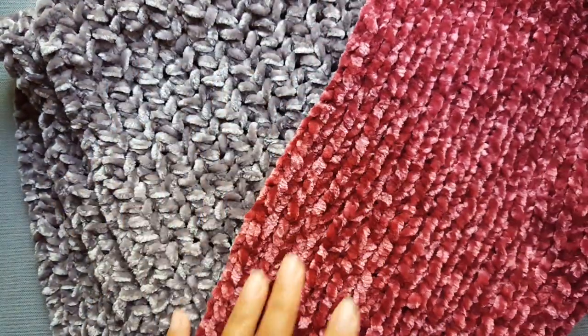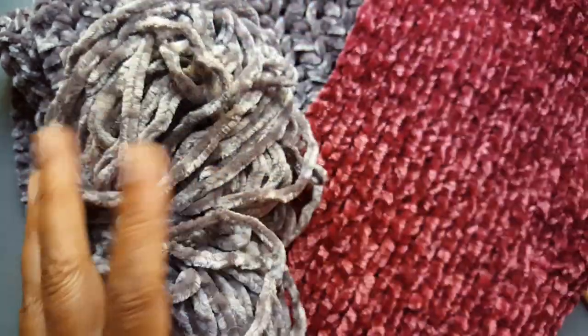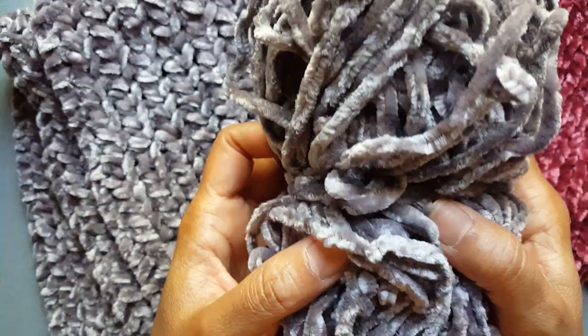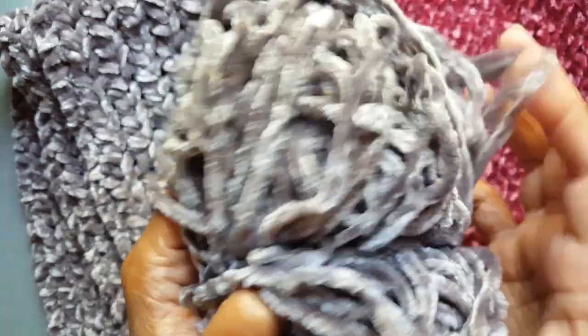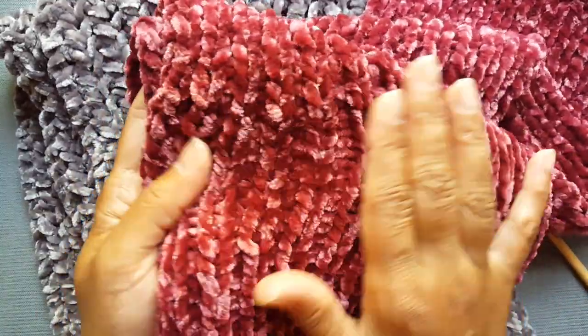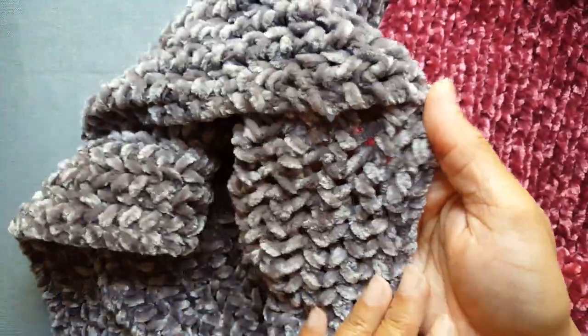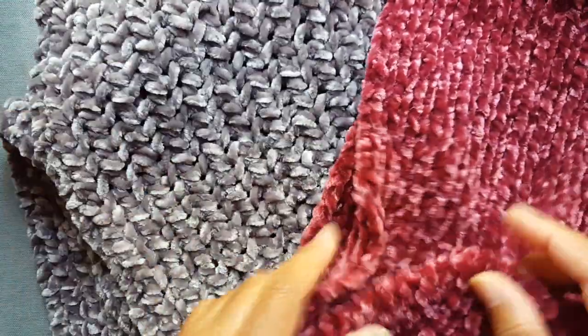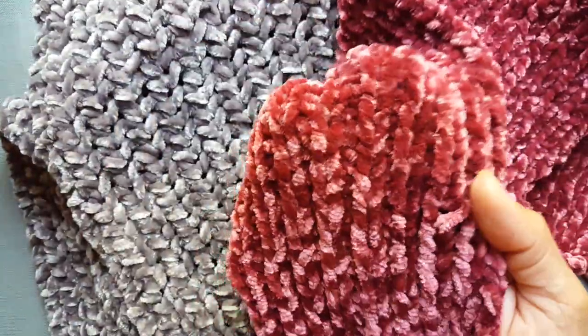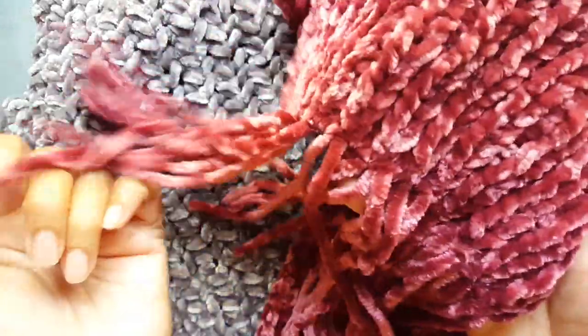I have a couple of scarves here that I've knit up using two different colors — one is this red color and the other is the vapor gray. With each of these, just one ball gets you a whole scarf project. For this one I used a regular rib, a one knit one purl, and for this one I used the Turkish stitch pattern. It looks really pretty and it's completely reversible, looking the same on both sides, as is the one-by-one rib. I did add tassels at the end for both — that's just an optional thing.